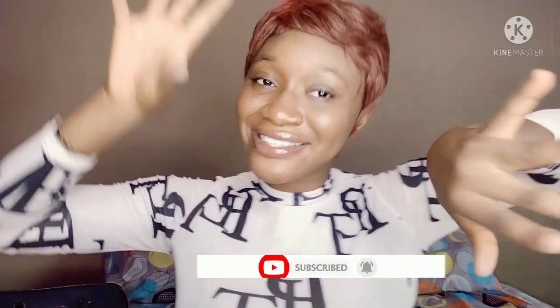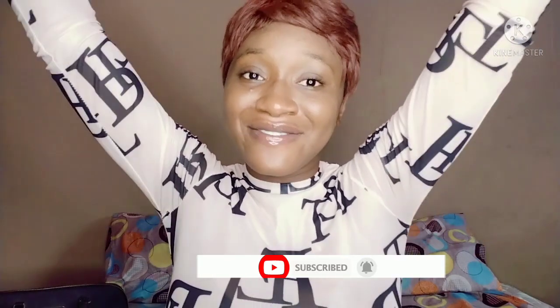That would be all for today's video. Thank you so much for tuning in and stopping by. If you haven't subscribed yet, please don't forget to subscribe to be part of the family. I'll see you guys in my next video — bye!